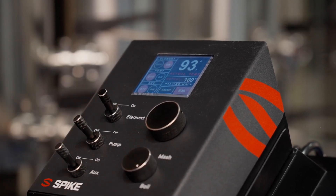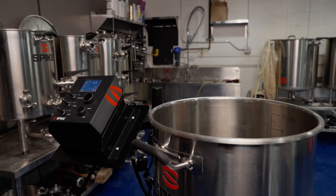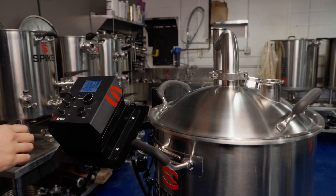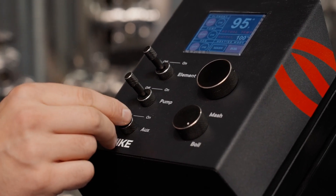During the boil phase, you may want to use your steam condensing lid. To operate the condenser pump, flip the bottom toggle switch to the on position.